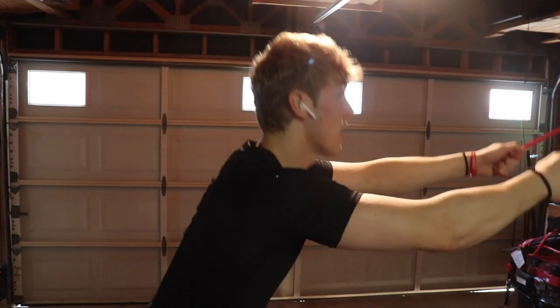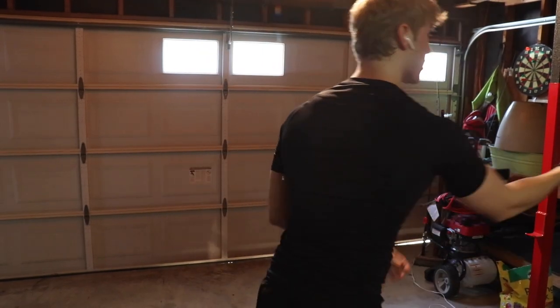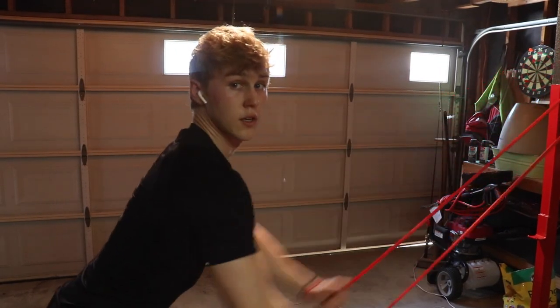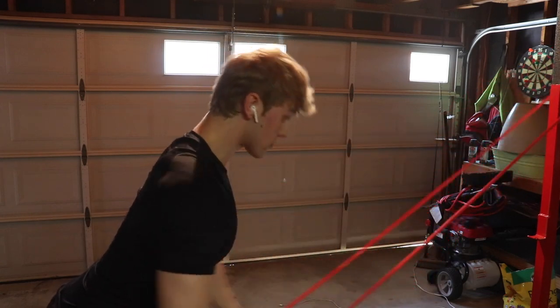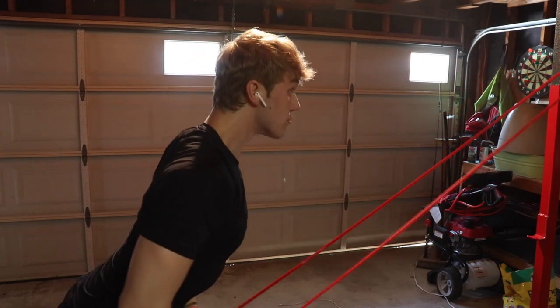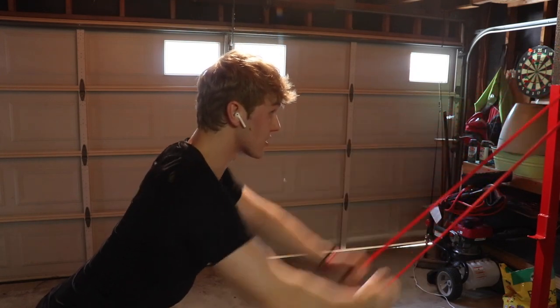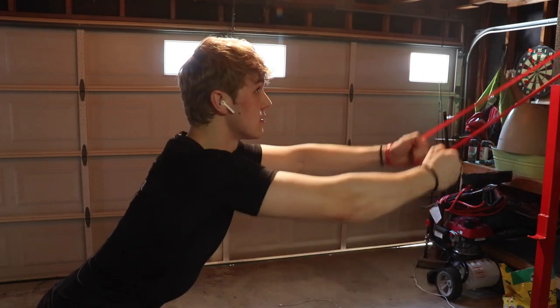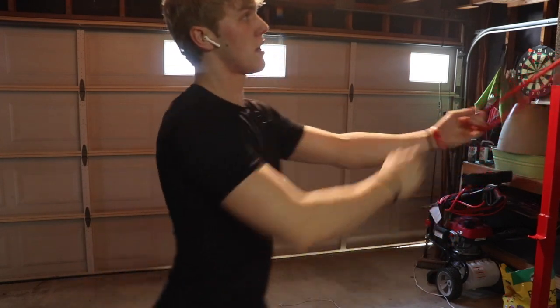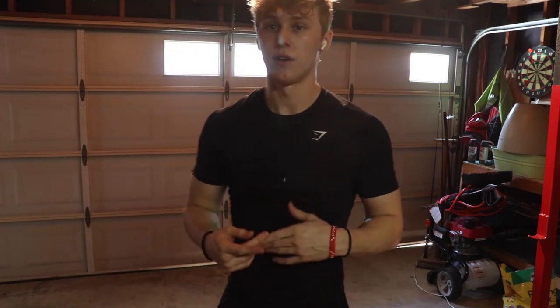Then we'll switch it up — get a little wider grip and do straight arm lat pull-downs, literally the same thing you'd do in a normal gym, but really just focus on the contraction. We'll be doing three sets of about 15 of both, supersetted back to back.